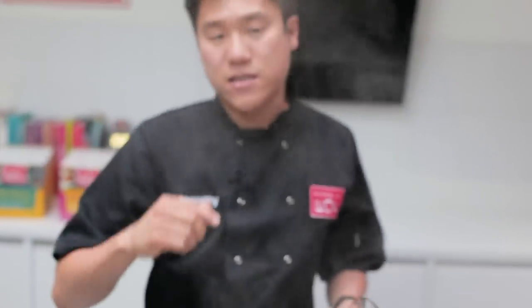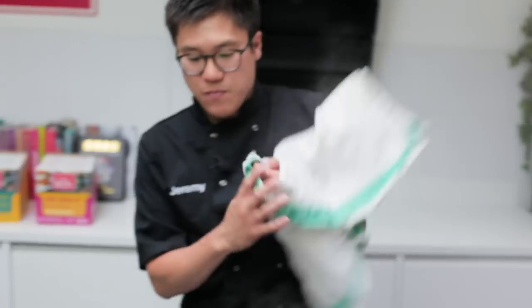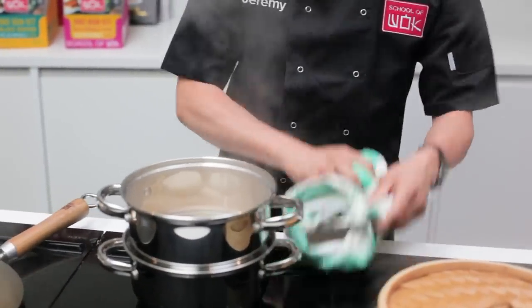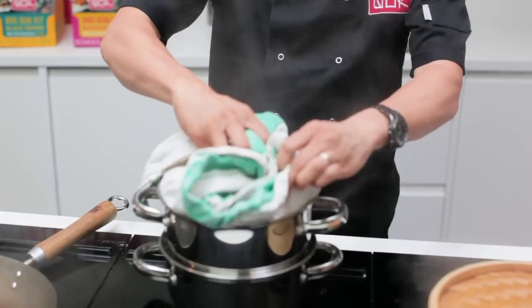If you put the lid on top, yes you would get some Bao, but it might become a little soggy from that dripping. The real perfect way to make your Bao with anything that isn't a bamboo steamer is to cover that lid with a clean cloth and then place your lid on top. That way you'll get a lot less dripping.